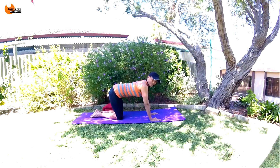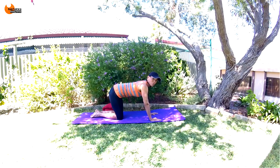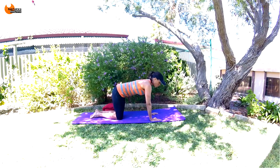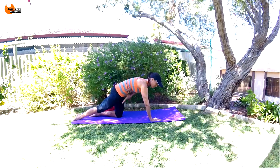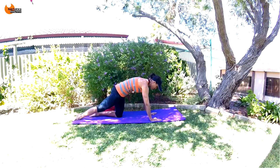Deep breaths here — holding that tuck really burns. So we're going to hold the tuck again and this time do a straight leg raise. Breathe in, breathe out, tuck forward. Straighten your leg, keeping that tuck — it's going to be an ultra micro move.